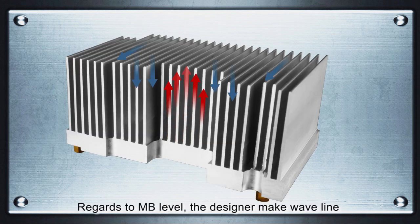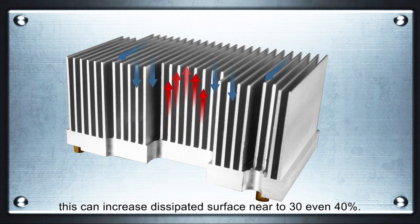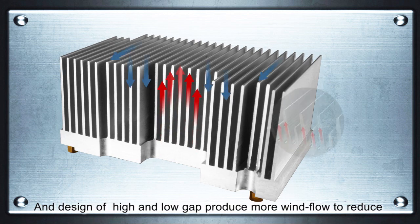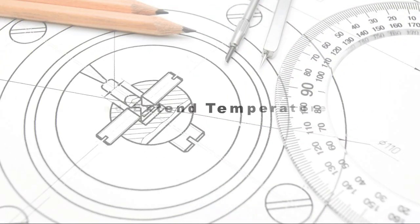At the motherboard level, the designer creates a wavelength pattern on lateral sides of the heat sink. This can increase the dissipated surface area by nearly 30 to 40 percent, and a design of low and high gaps produces more airflow to reduce thermal resistance as well.